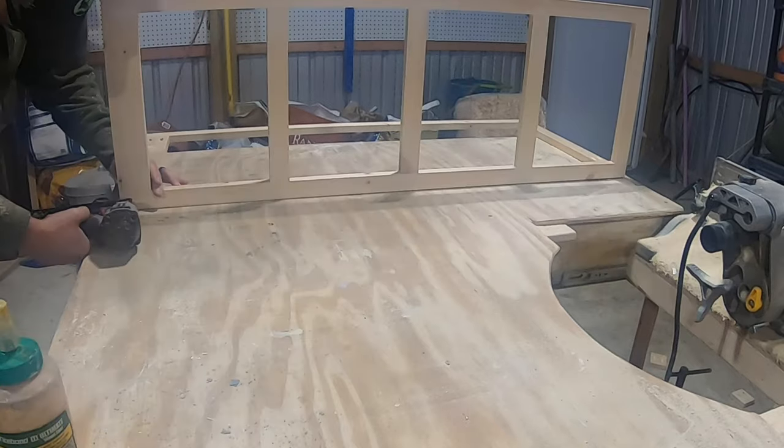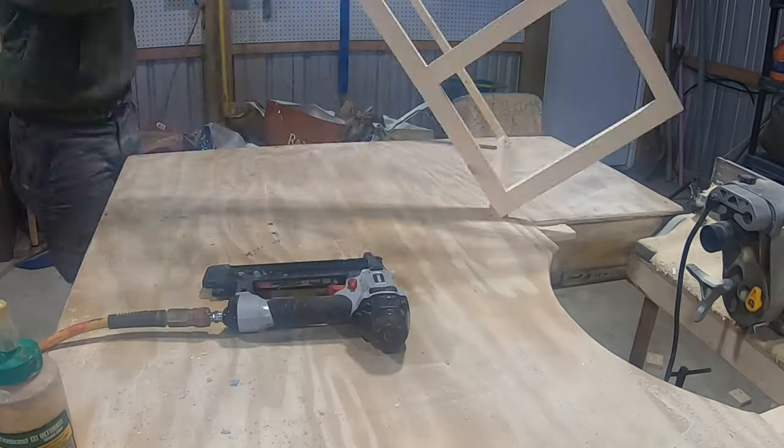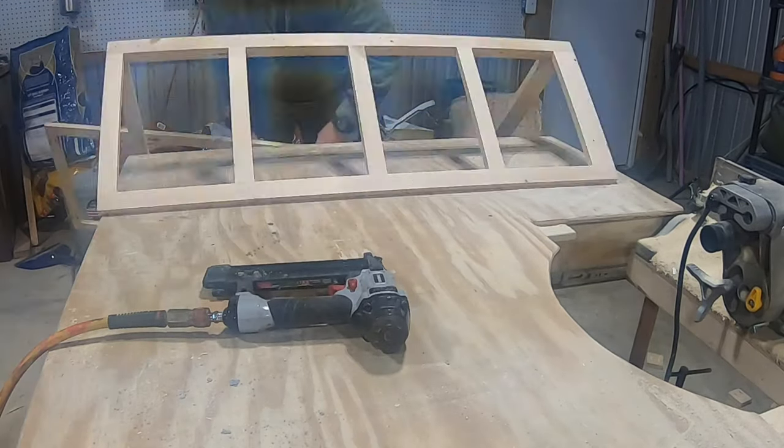Now that that's complete, I'll use some wood glue and some finishing nails to attach the face to the front of those two sides.